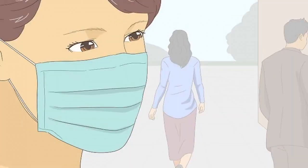Wear a disposable face mask while in public. Since coronavirus spreads through the air, it's possible to breathe it in. Cover your nose and mouth with a disposable face mask to limit your risk of contracting the virus. Don't reuse your masks because that can increase your risk of contracting coronavirus.